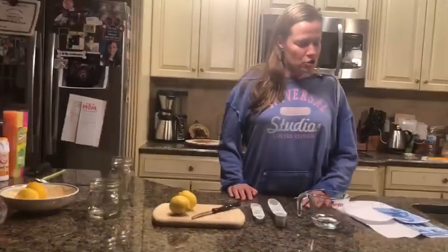Hi guys, it's Miss Christine. I miss you all — I hope everyone's doing well. It's Thursday, April 9th, 2020, and we're going to do a little experiment: we're gonna make some fizzy lemonade!